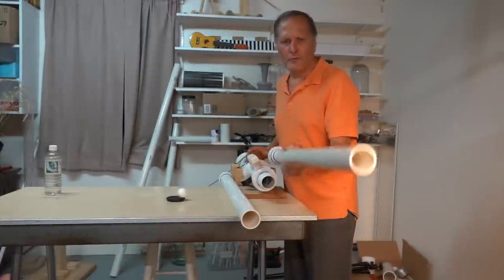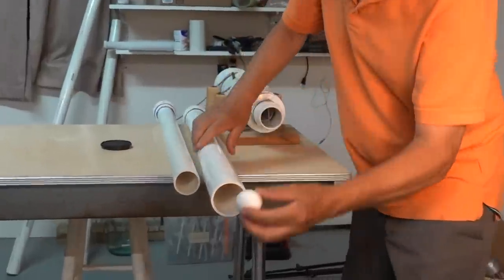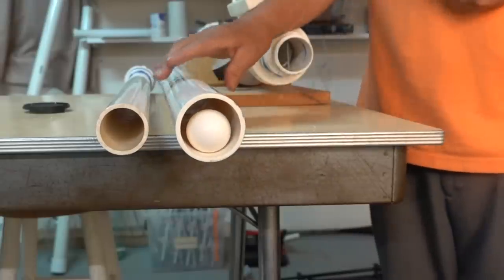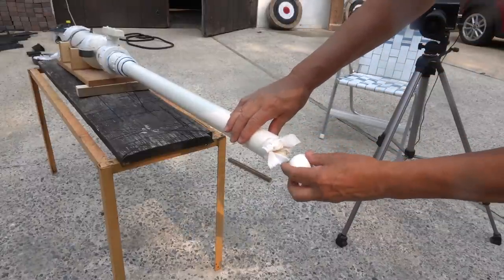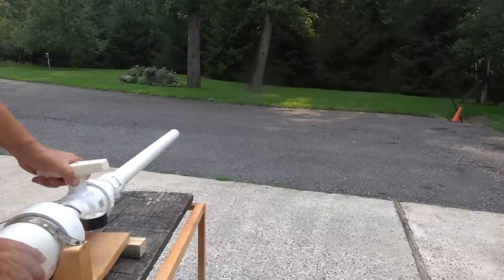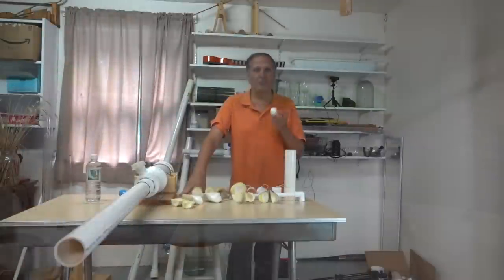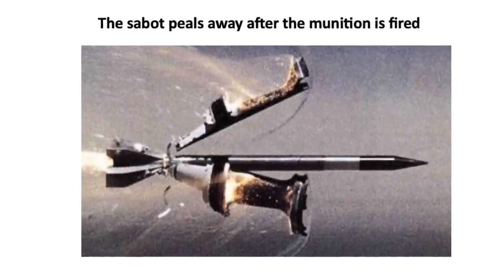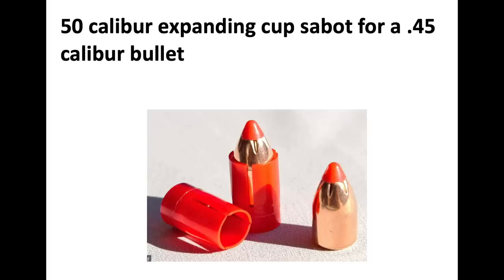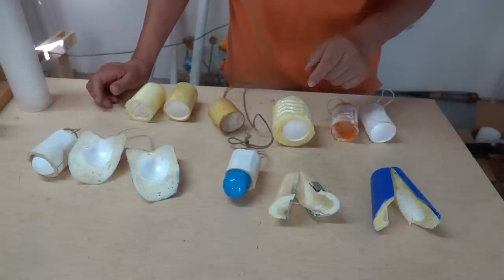We're going to switch barrels to one that's a little bit larger. The egg is a little bit small for the barrel, but I can try to fix that by putting some wadding in first. The egg is simply too fragile — I think it's rubbing against the barrel as it's fired. The solution may be something called a sabot, a device that makes smaller ammunition fit into larger barrels. I've made a few different types, and hopefully they'll protect the egg.